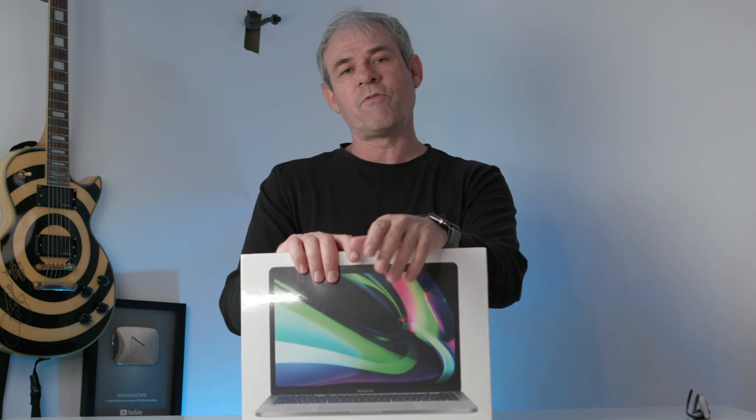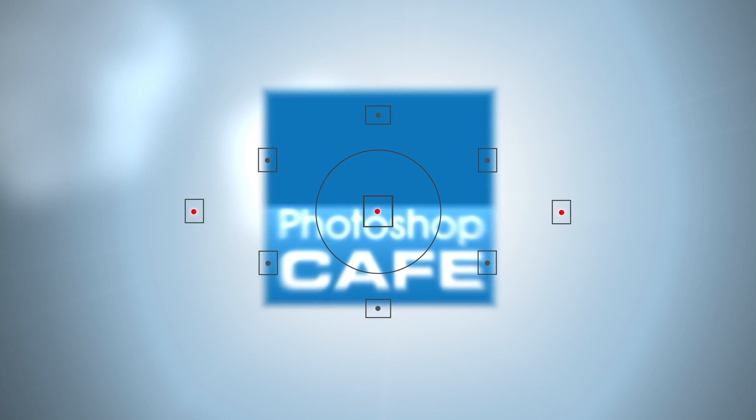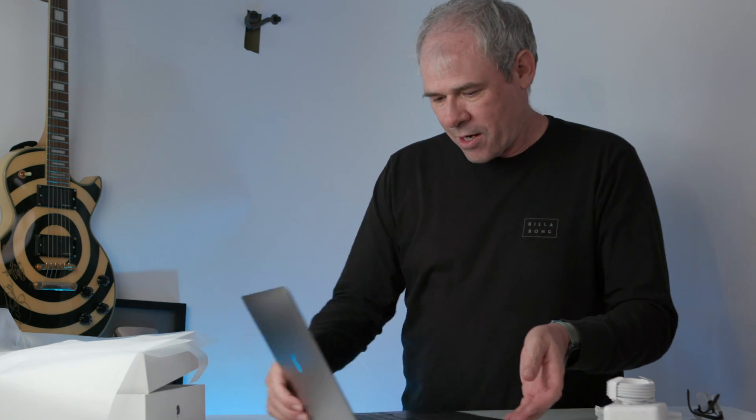What I have here is the MacBook Pro. We're going to open it up and talk about what this means for you as a creative professional. There's that chime — welcome back, chime. And the brand new 13-inch MacBook Pro.